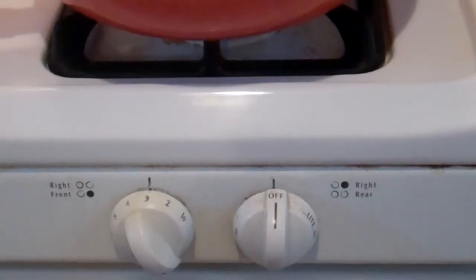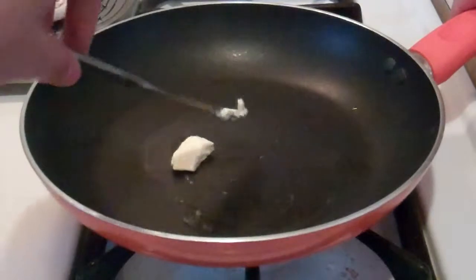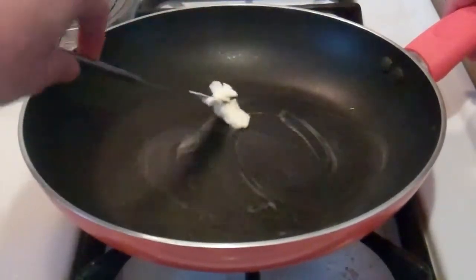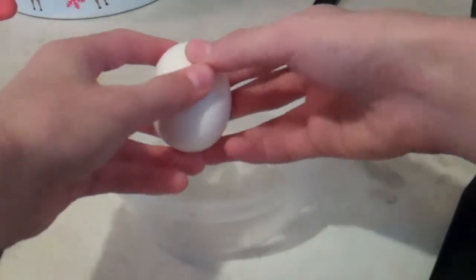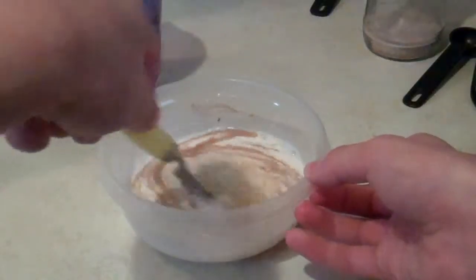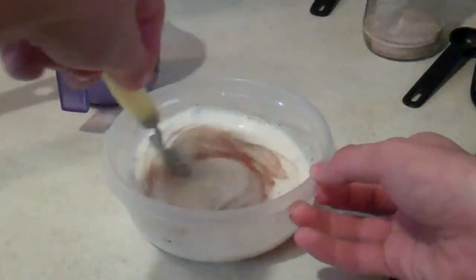Set the temperature to medium-high. Then you will need to spread the butter around the pan. Crack the egg into a bowl. Stir the egg that you just cracked with milk and cinnamon.